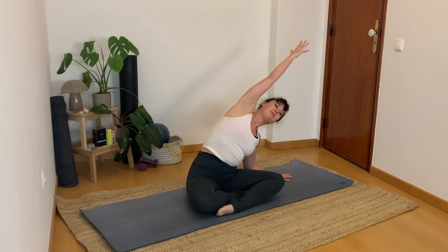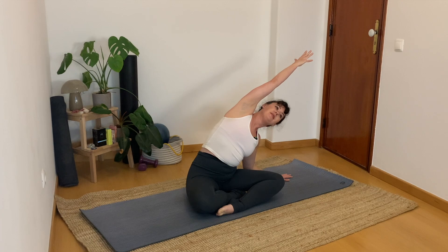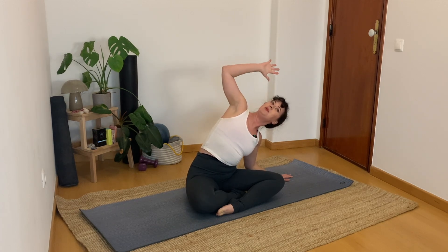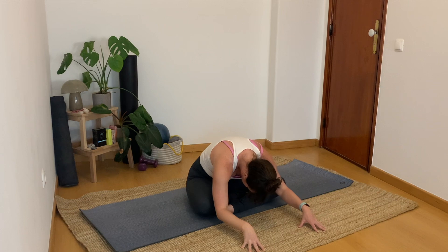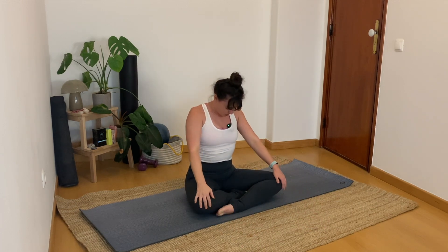Both hands lift nice and high over your head. Rotate the pinkies and grow up. Drop and take a big side stretch over to the left. Pause here. Maybe point the nose up to the sky. Flip the palm, cactus. Push the hand back. Stretch. Look forward. Easy forward fold. Roll yourself all the way upright.